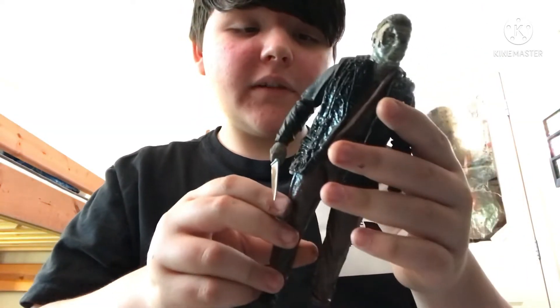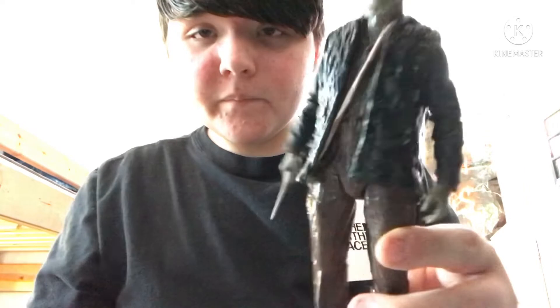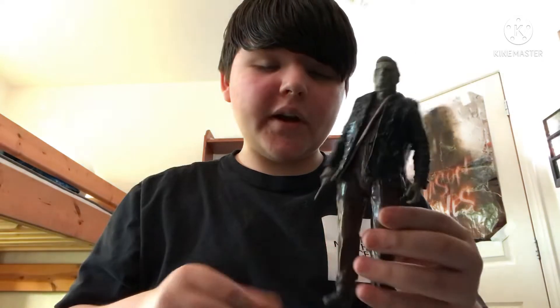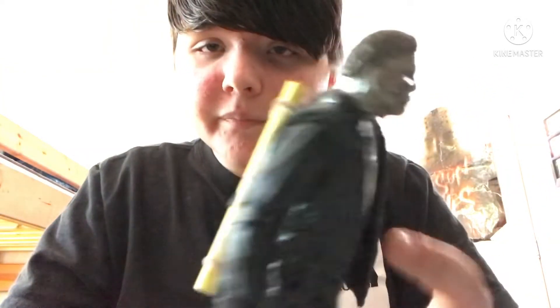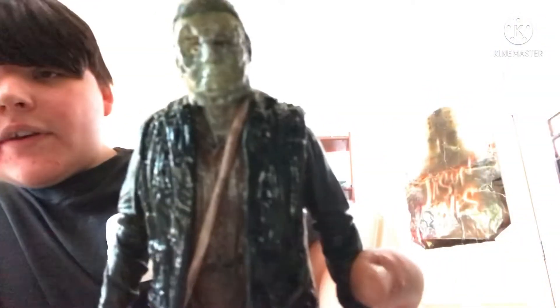He has a sleeping bag right here — I need to weather that thing up, it's basically bare bones with no weathering yet. His hands have a Halloween Kills knife; I couldn't find my bowie-style hunting knife, which is what he uses in the movie. Look at that new head right there — and I'm probably not going to give him the hood.